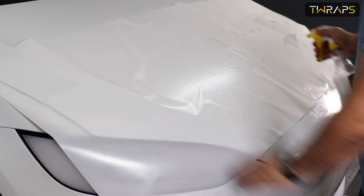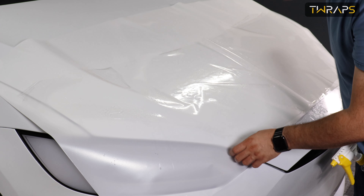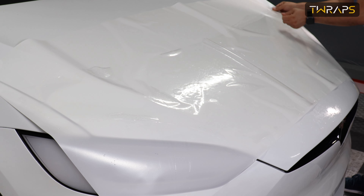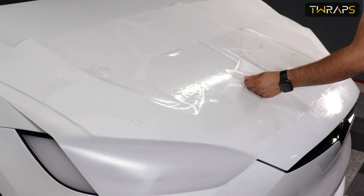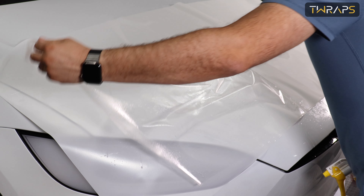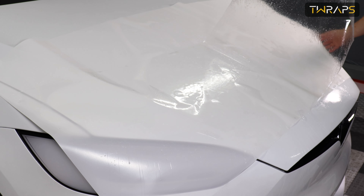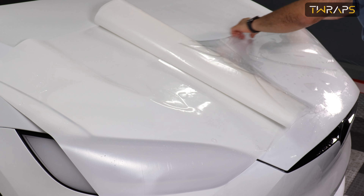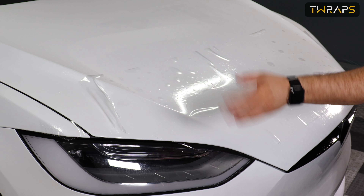Now spray the empty area here and return these two. Now do the same on the other side. Now the film is ready for transfer. The way I'd like to do it is just fold this, lay the film, and then take the other part out. And that's it.